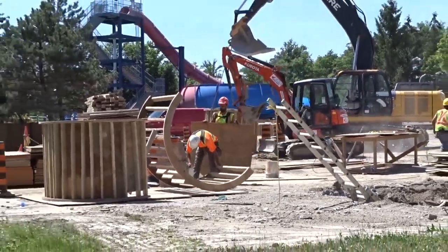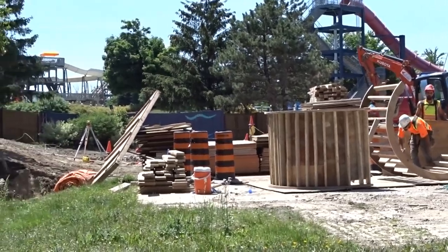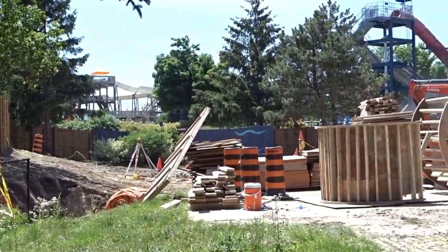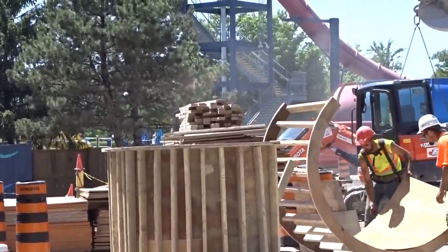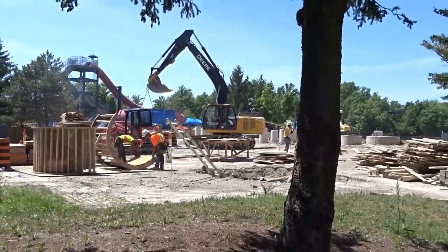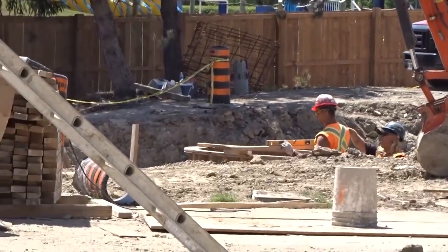We have a construction update. I'm doing them a lot less frequently — it's been three days since my last one. This is going to be a weekly wrap-up: three days worth of construction in one video, edited down to 10 minutes of footage. I'll discuss everything I saw, what they're working on this week, and what I expect to see next week.